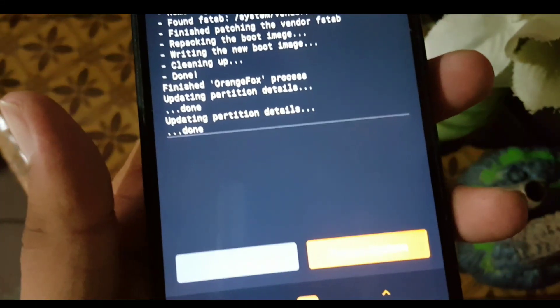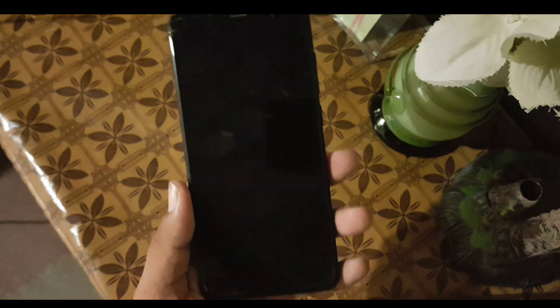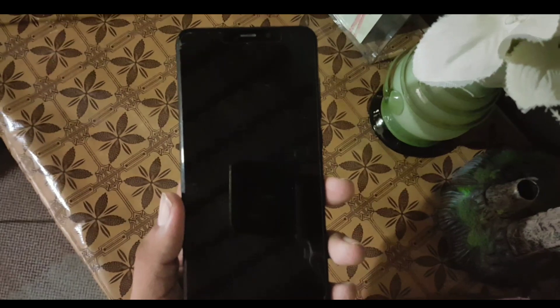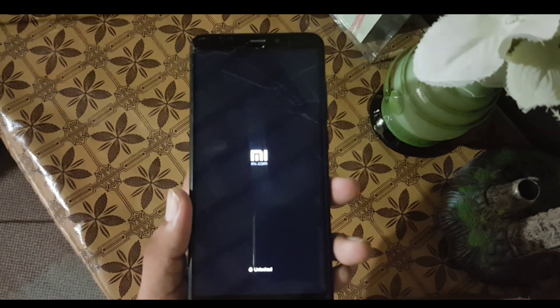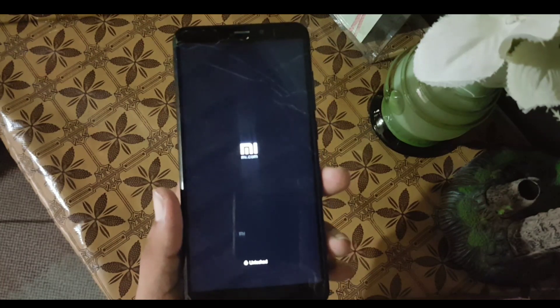After installing this, click on Reboot and then Reboot System. It will take some minutes to reboot.